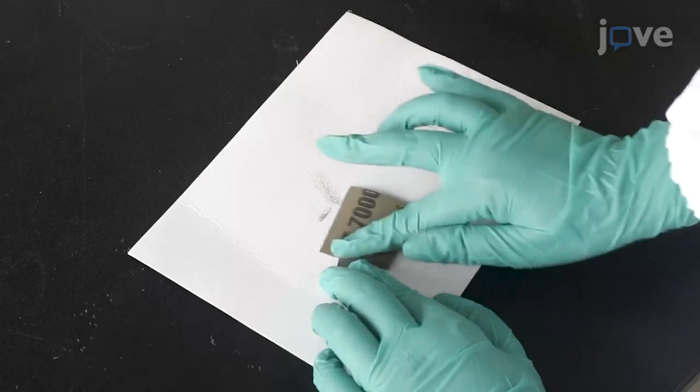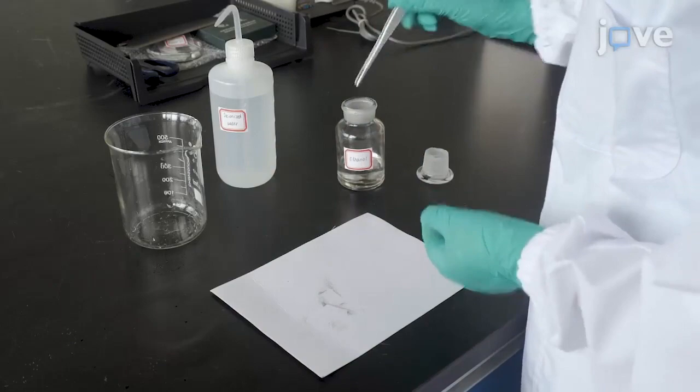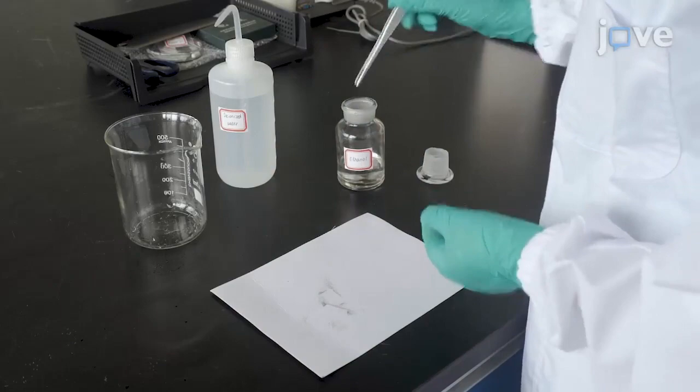Submerge the titanium foil in a volumetric flask containing 15 milliliters of ethanol and then a flask with 15 milliliters of acetone. Treat the foil for 15 minutes with an ultrasonic cleaner.